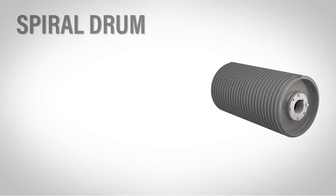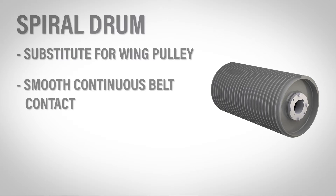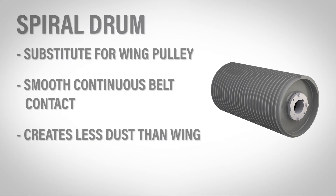This drum is an option for handling contaminants where a wing may not be an option due to diameter or face width. The spiral wrap bar wraps from the center to the outside. This pulley has smooth, continuous belt contact, and because of this it creates less wind than a wing and keeps dust from flying as much. You do want to avoid a dry position, just like with a wing.